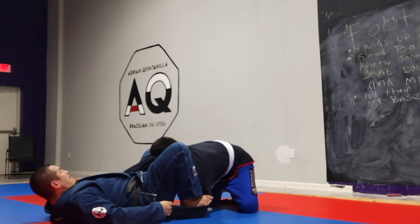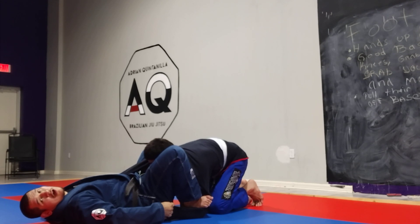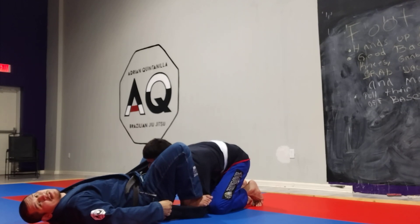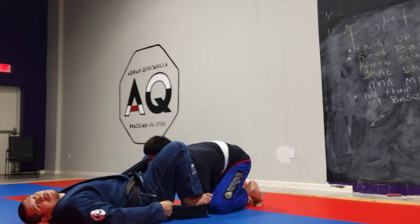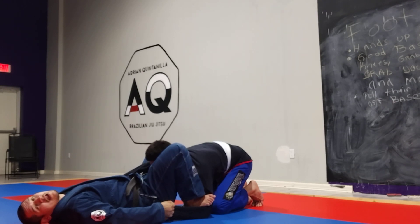Now my left knee is between his elbow and his shoulder — I have it trapped. My right knee is by the side of his face. So I'm gonna flap both legs in, so I have his right arm trapped, and I'm flapping on the inside of the left side of his face.